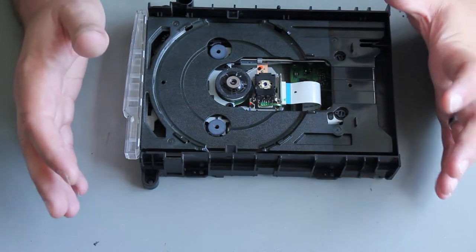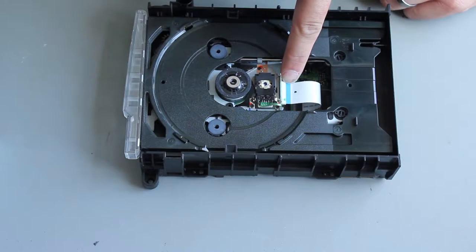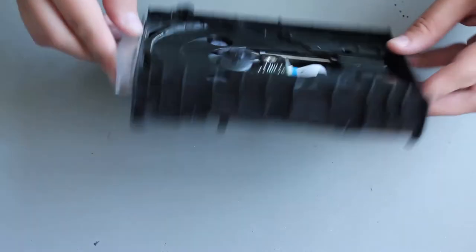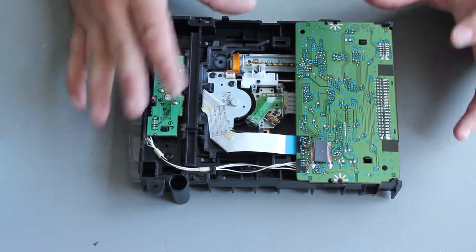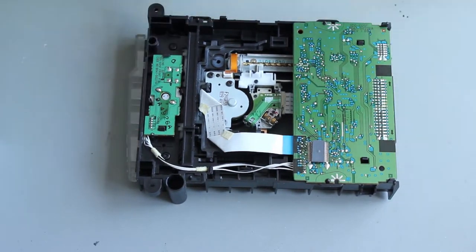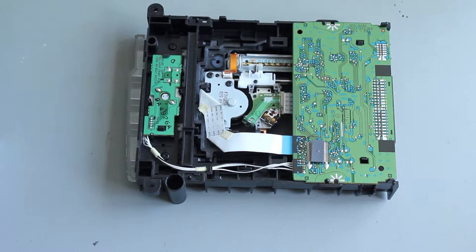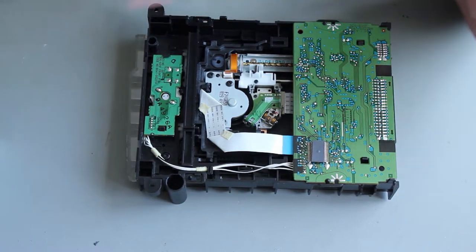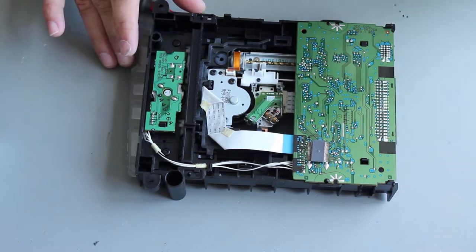So this is the laser, and somewhere on your laser there will be an adjustment potentiometer. On this one it's behind this blue ribbon cable, but on other models you might find them on the back here - they could be anywhere. What we're going to do is measure the resistance of that potentiometer and then adjust that resistance down, because what we want to do is increase the power flow to the laser.